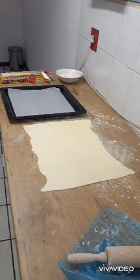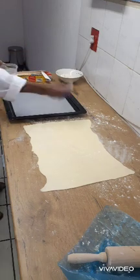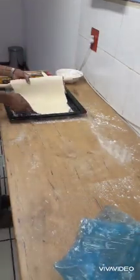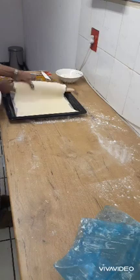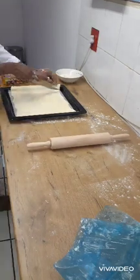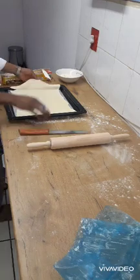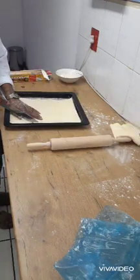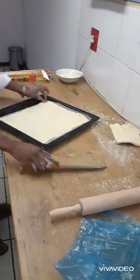Then place it into a tray with a baking sheet and baking paper. I'm going to cut my dough inside the tray — this will help me to cut a precise size that I'm looking for, which will also perfectly fit on my tray.